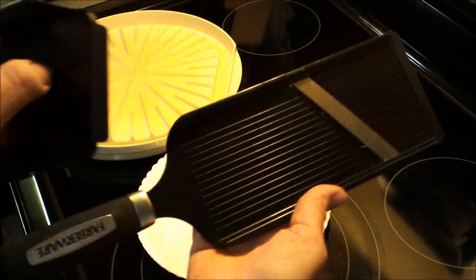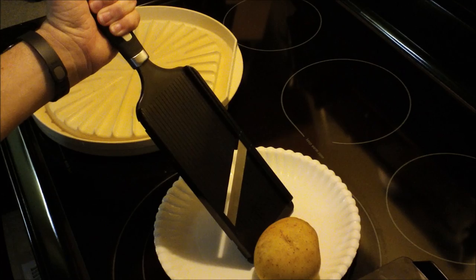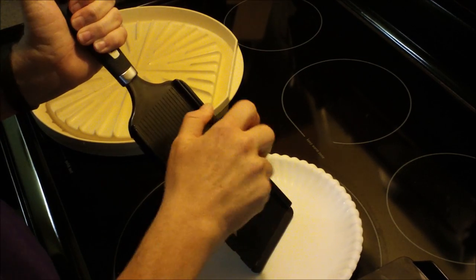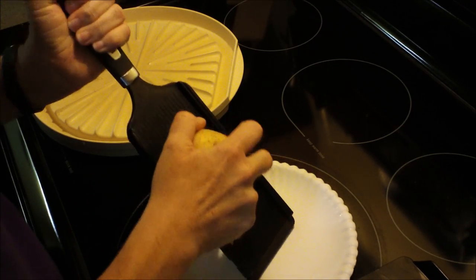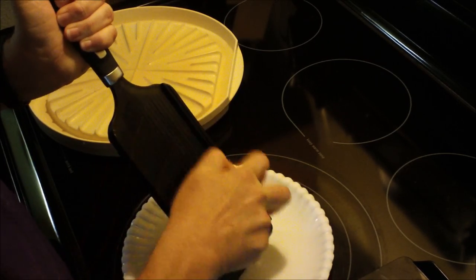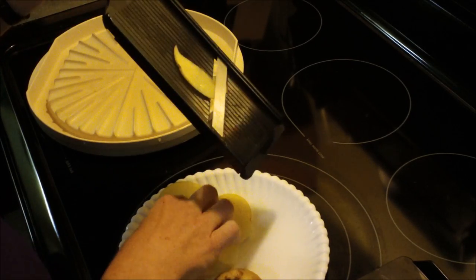Or, as I have here, a mandolin. So let's get started. With the mandolin I'm just going to slice until I get down close to the blade. You don't want to get to the blade and whack your fingers off. Just go back and forth with the mandolin.